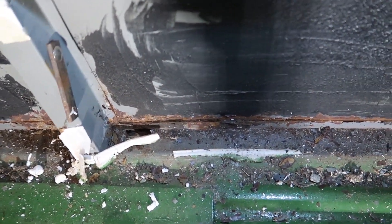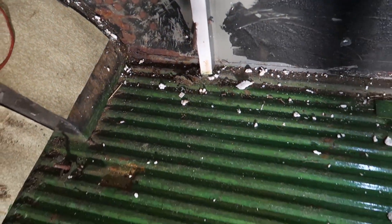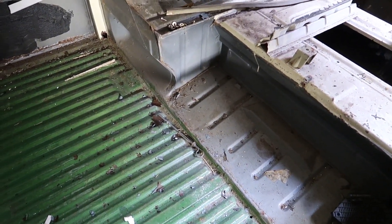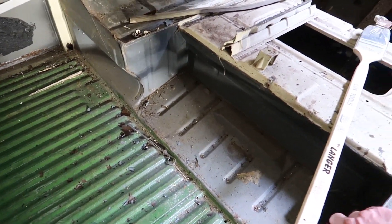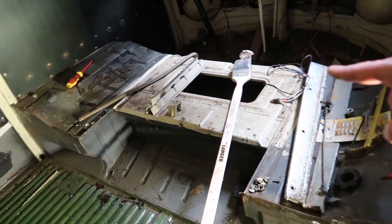Ich hoffe man kann das so einigermaßen sehen. Da ist er durch, hier ein bisschen durch. Gut, sind wir mal ehrlich — hier ist er auch ein bisschen rostig. Aber sind wir mal ehrlich, das ist ein T1 Bus — dafür sieht das noch richtig gut aus. Warum die hier die Wand rausgemacht haben, weiß ich immer noch nicht, aber das war nicht original — nicht irgendwie Westfalia. Da muss ich mal gucken, wie ich mir das schön mache und diesen Raum zusätzlich nutzen kann. Ich habe überlegt...